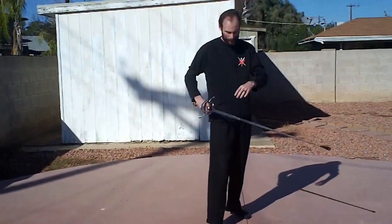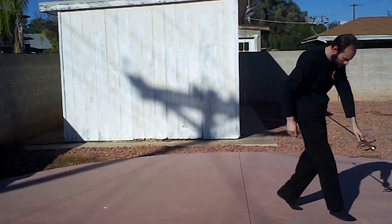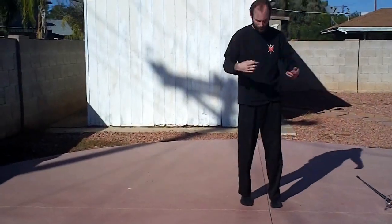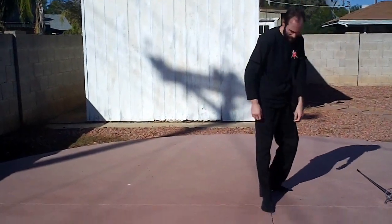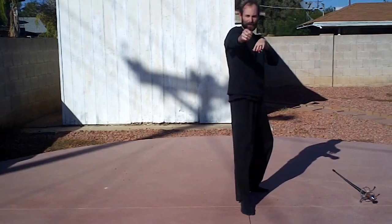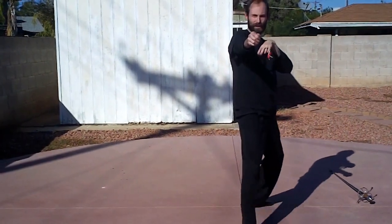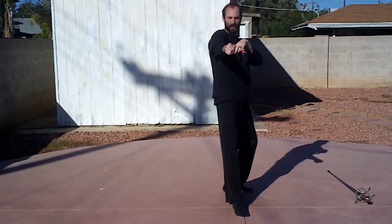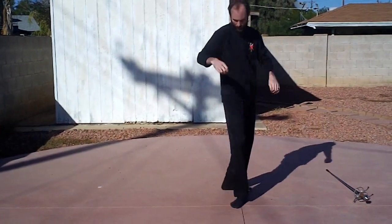For footwork — advance, retreat. You want to try to stay level; you don't want to bounce as you advance. I'm just going to push that front foot forward. Retreat. Always being ready to go back into your stance.